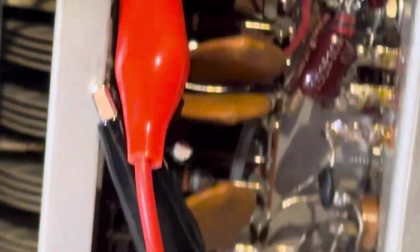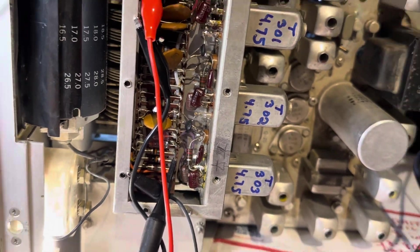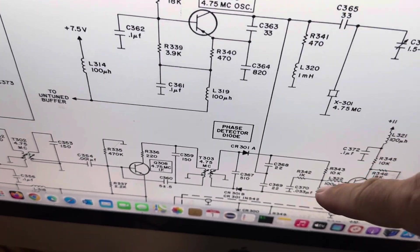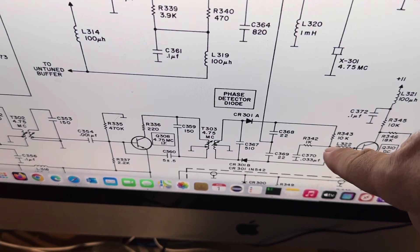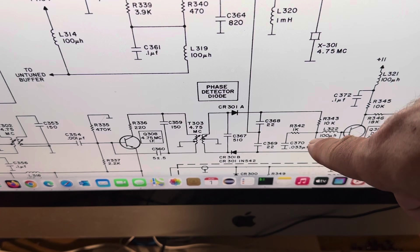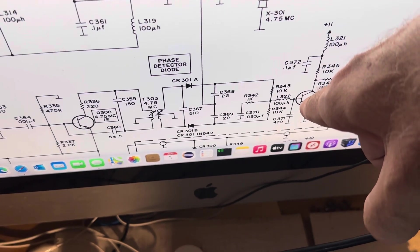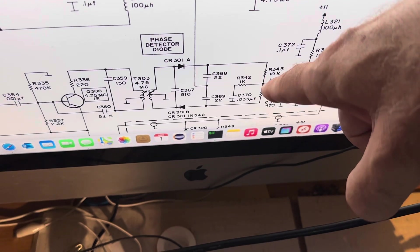I adjusted all these cans for the best lock signals. I have the scope on these two resistors which are tied together — basically after the diodes where it goes into the DC amp. If you get this close to ground, this will turn off the sawtooth generator and unmute the radio.